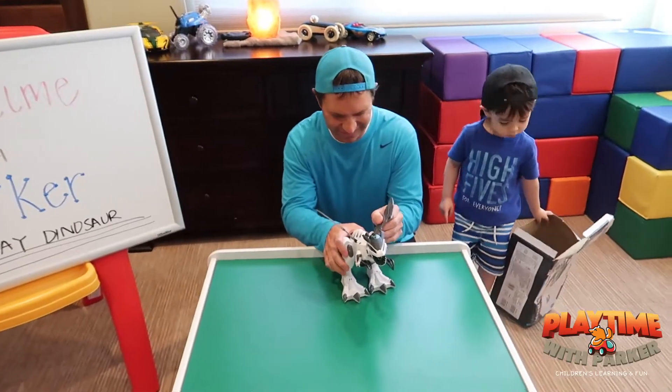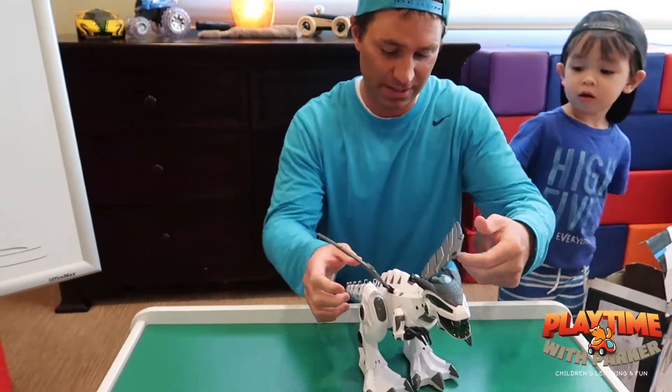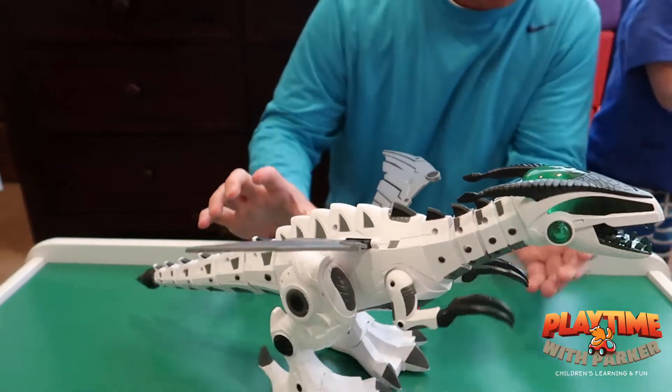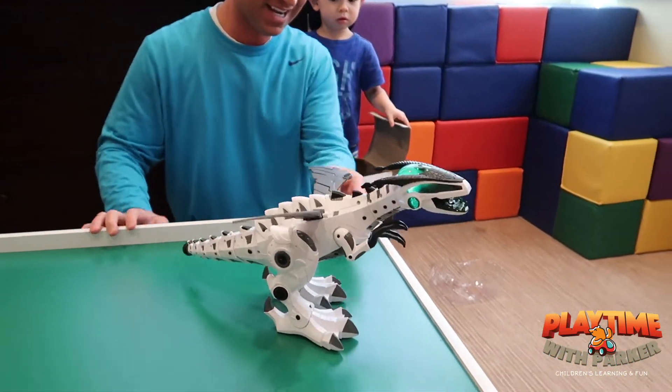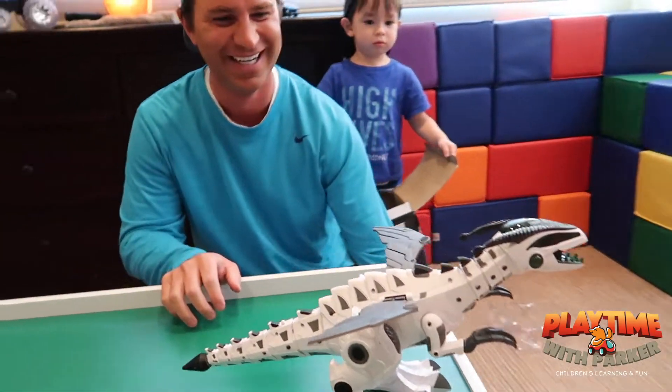Okay. Looks like his wings fell off when he was flying over here, but we got him, so let's see what happens here. Whoa! What? Oh my gosh! So cool.